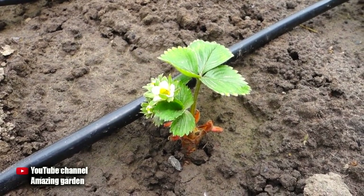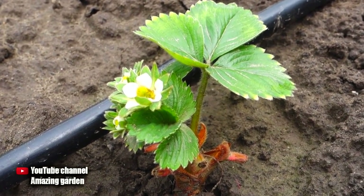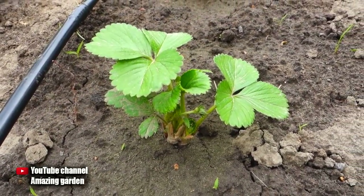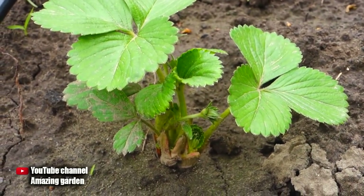Hello friends. Today I will tell you how to feed strawberry seedlings so that they give a good harvest in the first year of planting, and at the same time they did not suffer in development. But it still depends on the variety that you grow. If you don't break off the brushes with the harvest on strawberry seedlings in the first year, then the bush will not fully form.